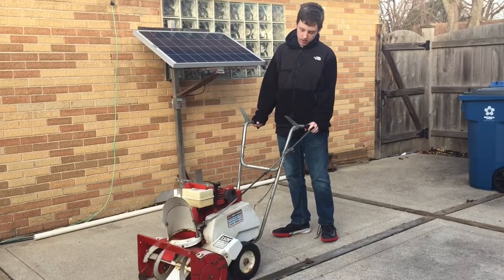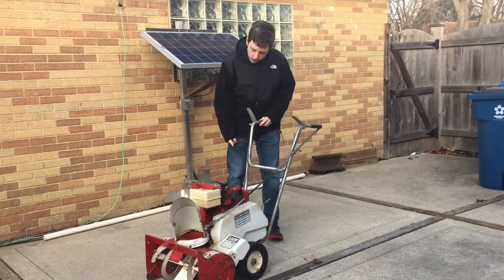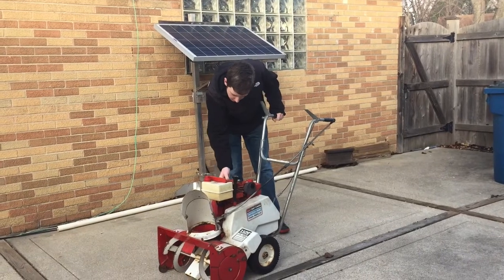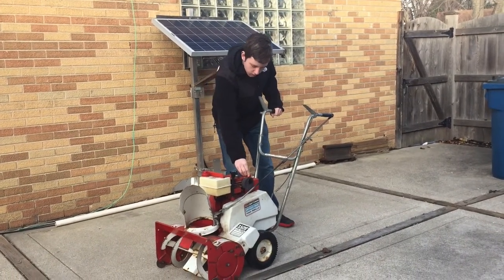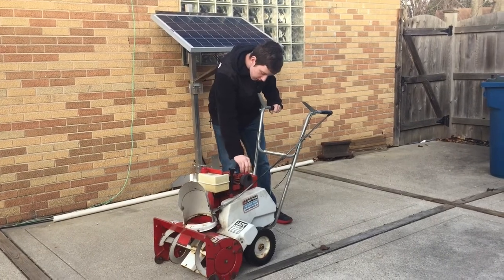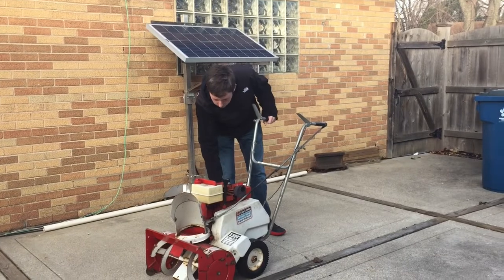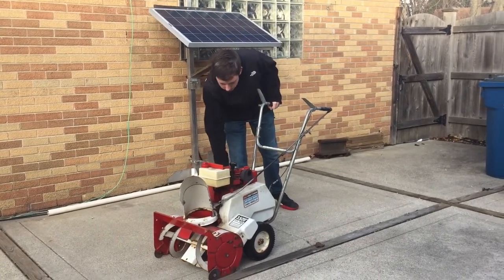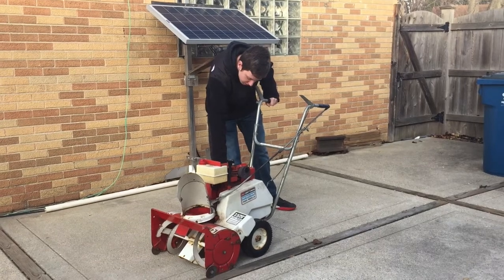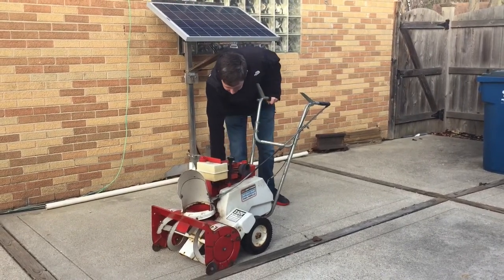Alright everybody, we are now ready to start this. I already have tested it, but we are just going to prime it a bit here, turn the switch to on. This is weird — it kind of needs the choke somewhere in the middle. Now we are going to try it. This thing gives off a great smoke show when it starts up and it sounds almost like a machine gun.